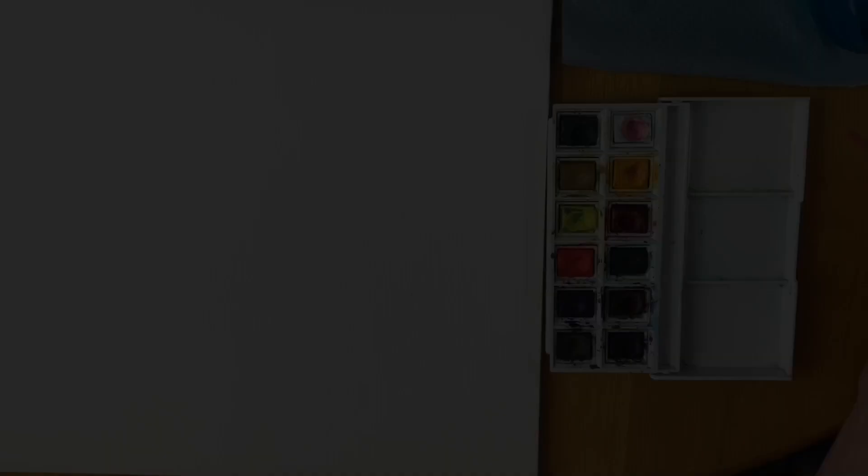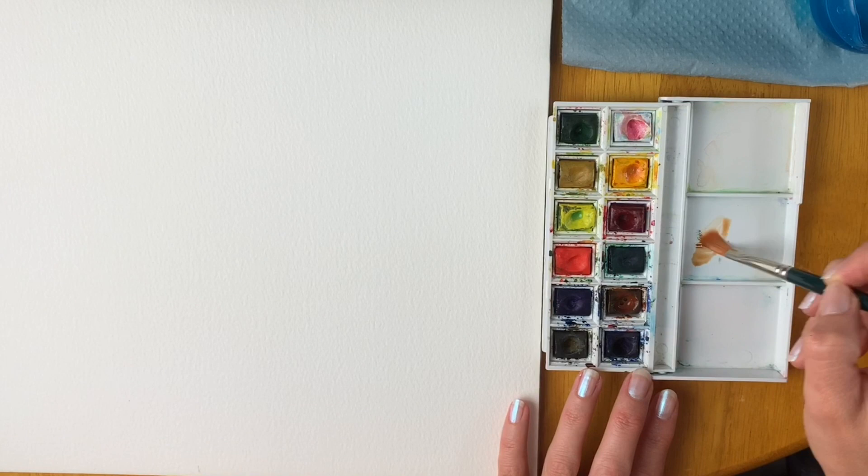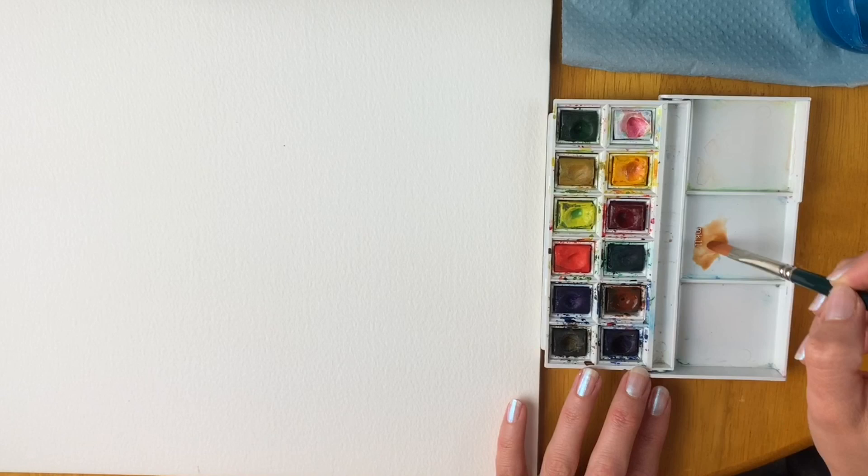I'm going to start off by mixing up some brown, just mixing it here in my little travel watercolour set — so useful, I use it all the time. I'm going to mix in a slightly darker brown as well.